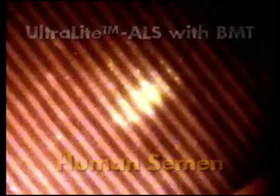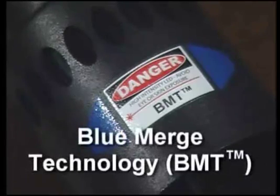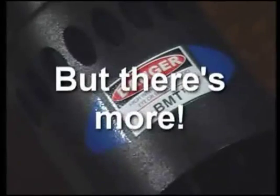It is very important to understand that the power of the ultralight ALS and the extraordinary cutting-edge Blue Merge technology incorporated in the BMT head has allowed us to view all the fingerprints and all of the body fluids with one head — the BMT head — one pair of amber glasses, and one amber camera filter. The ultralight ALS and the extraordinary cutting-edge Blue Merge technology will change the face of forensics worldwide, collecting more evidence faster and acquiring more solid convictions.